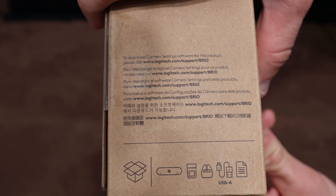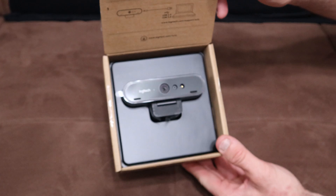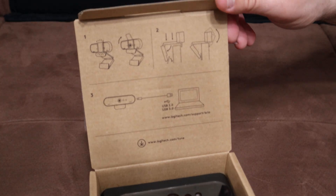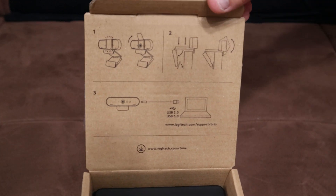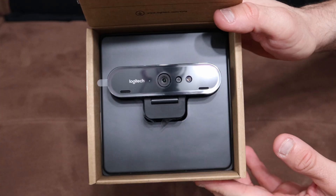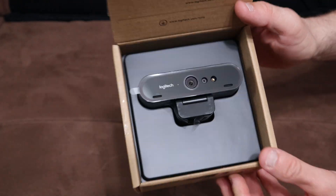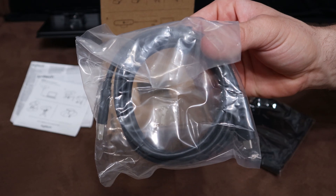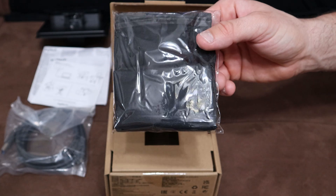Let's open the box and see what comes inside. Here's what it looks like when you open it up — there are some instructions on how to set the camera up, and I like how the diagram is engraved into the cardboard. You're greeted with the Brio Ultra HD 4K webcam itself, along with a setup guide and an instruction manual. There's also a USB-C to USB 3.0-A cable.